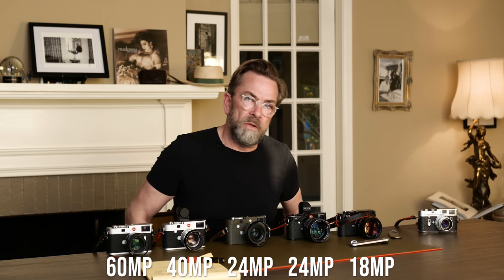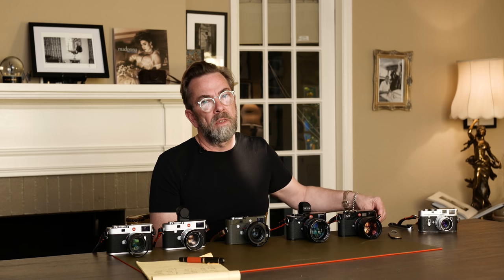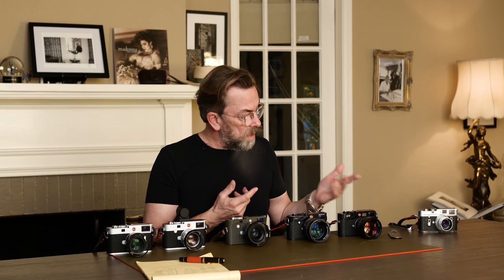Now to the big question: what camera should you get? The simple answer: if you're getting into Leica digital for the first time and don't want to spend $9,000 for the M11 plus $700 for an EVF and extra batteries, then the M240 is probably the best bet for getting into Leica digital. It can do anything, it's a great camera with a CMOS sensor. If you want to spend a little more for something classic, more film-like, slower, and more simple, then you go M9.